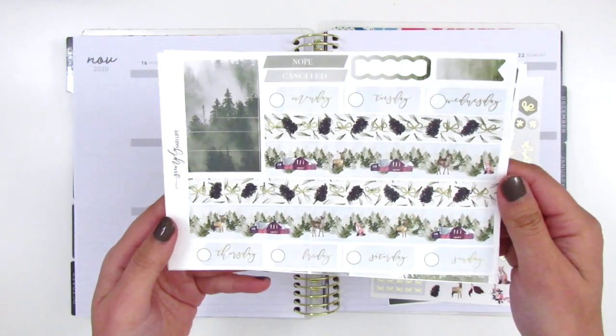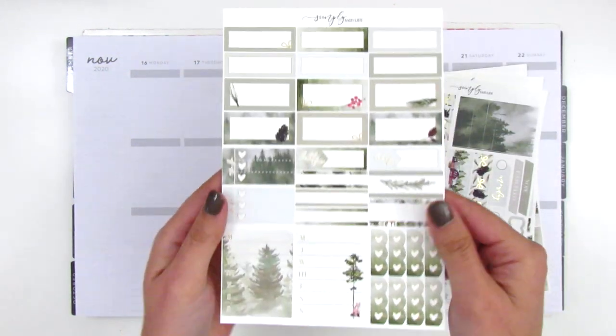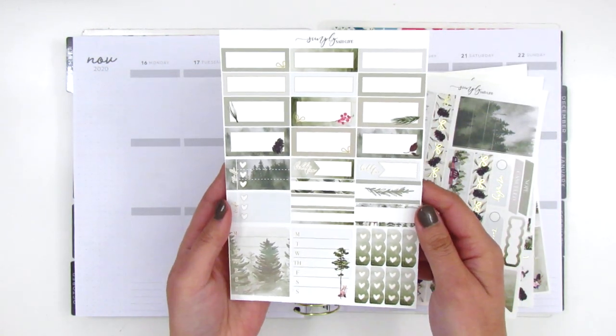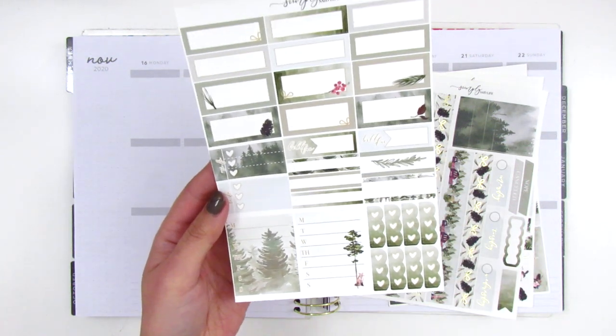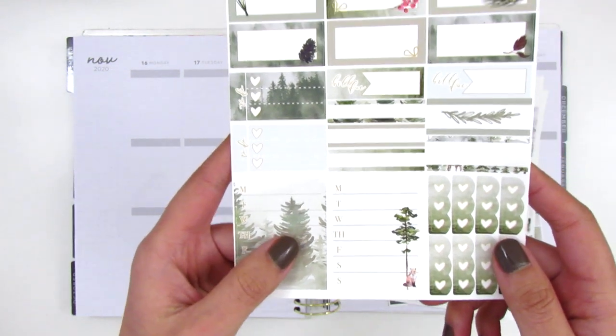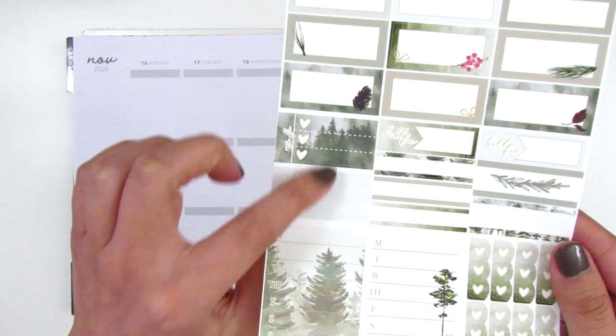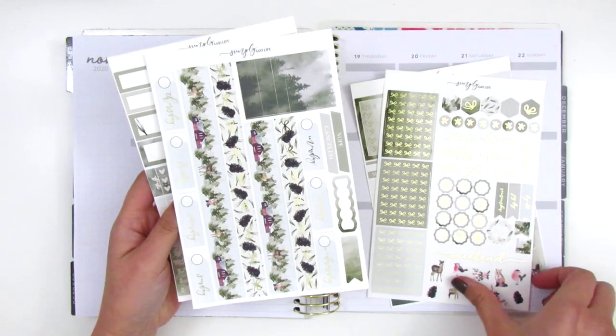We have the date covers and the bottom washi. This last page here is not foiled and it includes all the boxes, some build-do stickers, some little check flags, two Monday through Sunday boxes for the sidebar, and then some three heart checklists for your to-dos. So this is the kit that I'm going to be working with.